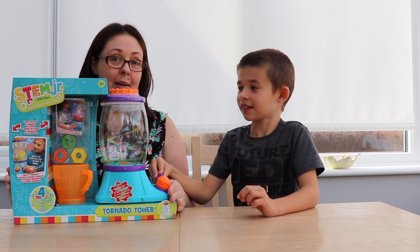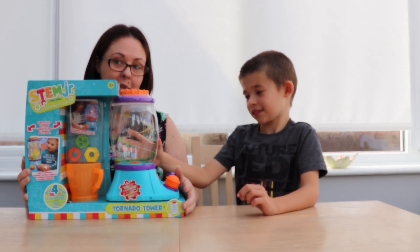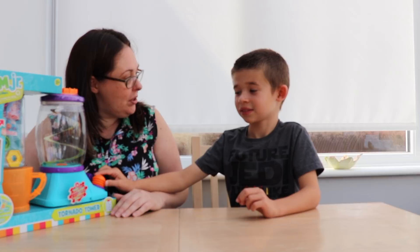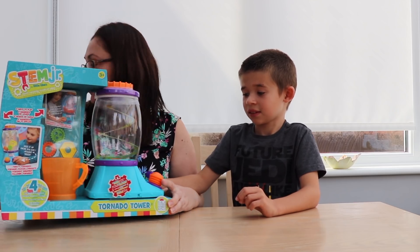So we are going to unbox it and play with it. Because Ethan loves water, so I thought this would be a good one for him to put to the test. It is actually ages 3+, but we don't worry about the age, do we? If you like the toy, that's all that matters.